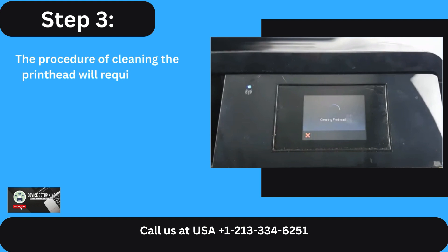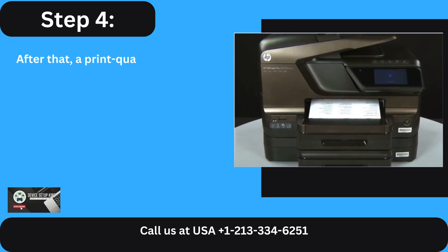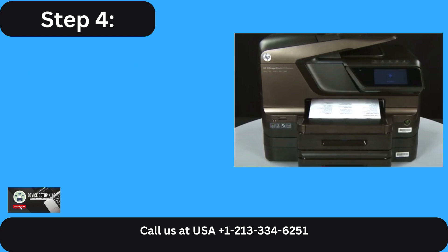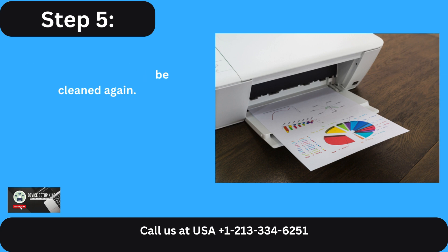Step 3: The procedure of cleaning the print head will require some time. Step 4: After that, a print quality test sheet will be automatically printed by the printer. Step 5: Examine the printed page to see whether it needs to be cleaned again.